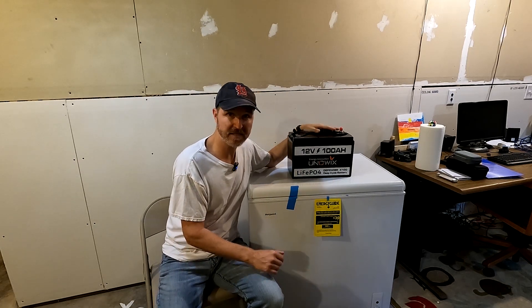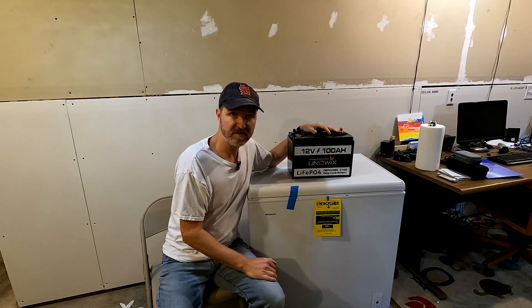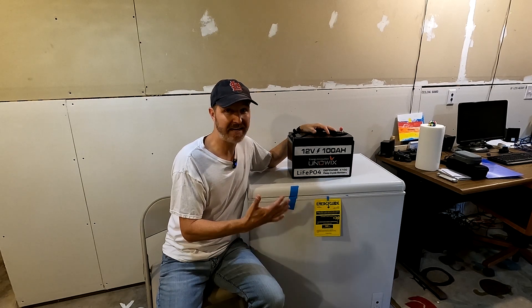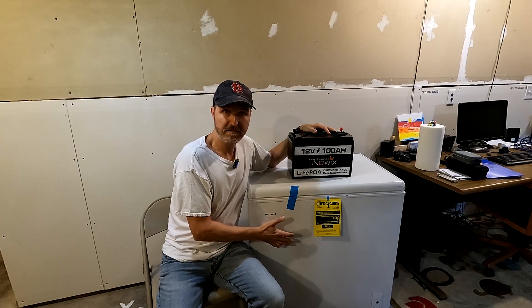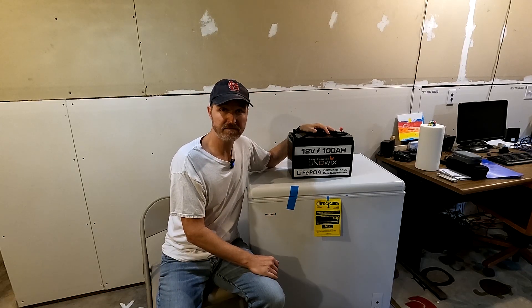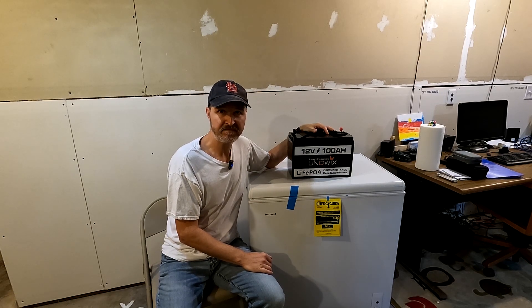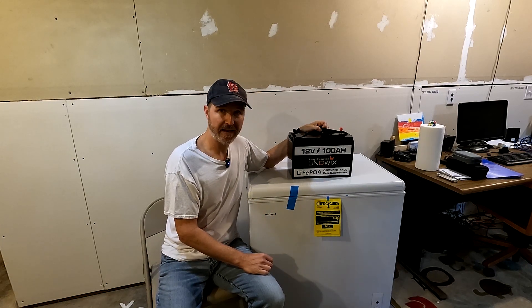It's the Uniwix battery that I have. We're going to go ahead and just plug it into that, start it up, and see how long this battery can run it — if it can get all the way down to temperature and then sustain. I'll be using my 1500 watt Alpha inverter to power it. So let's go ahead and get this ready and plugged in.